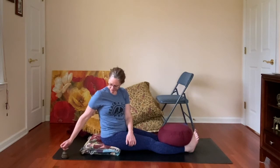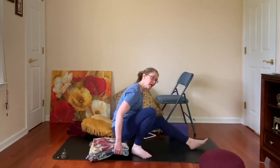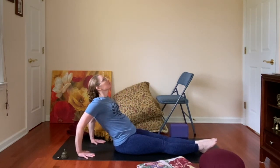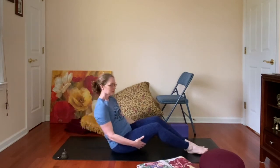Begin to lift yourself up slowly. After every Yin posture, we take a counter pose, so you'll take your props away. A counter pose for a forward bend is a back bend or lying flat. So your counter pose might be a gentle back bend, or you might come all the way down and rest for a few breaths here in Shavasana.